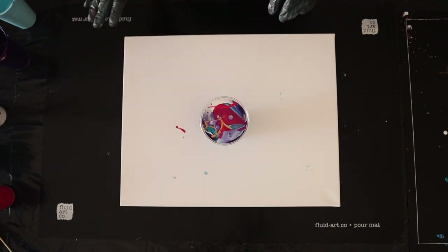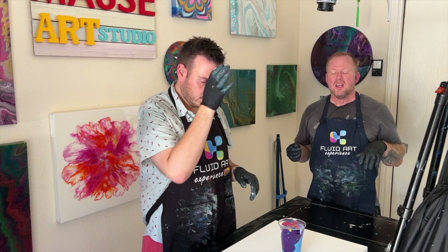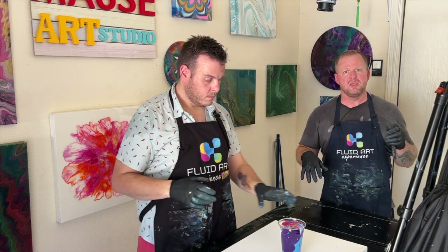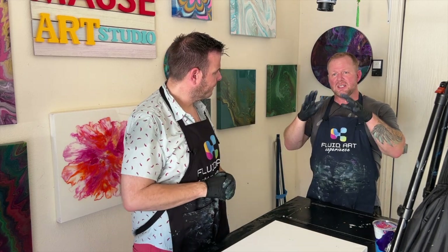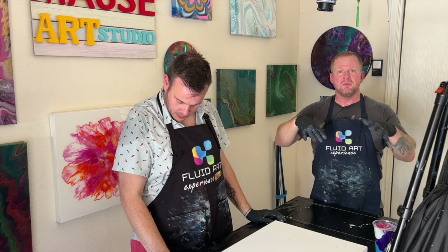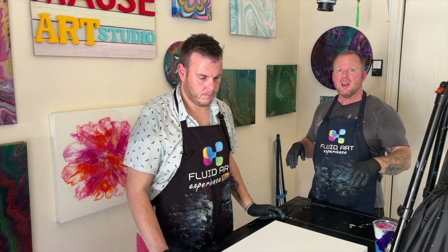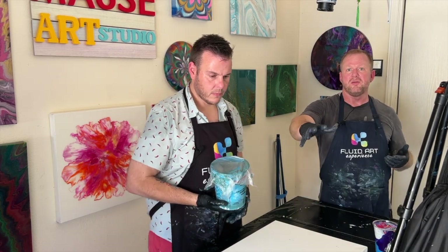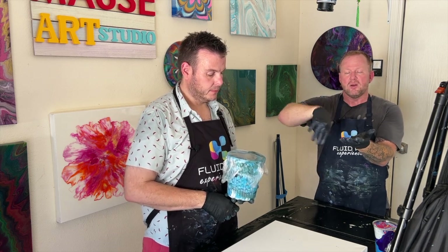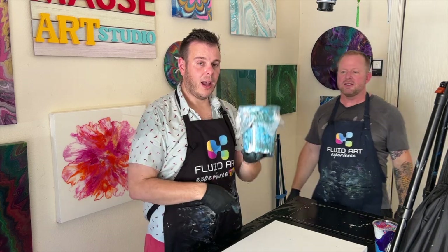Am I going to add a flow extender or a base coat? Base coat. So: a base coat is when you put paint all over your canvas — usually leftover paint. When you flip your cup onto the canvas and pull it up, the composition flows over that base coat and slides and moves better. A flow extender is put around your composition after pouring in the middle; it allows the paint edges to move over the sides rather than anchoring to the canvas.